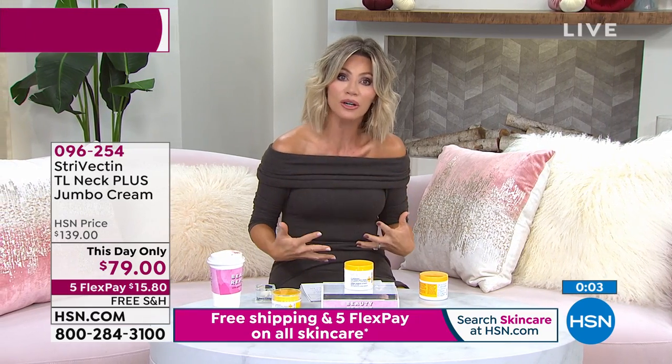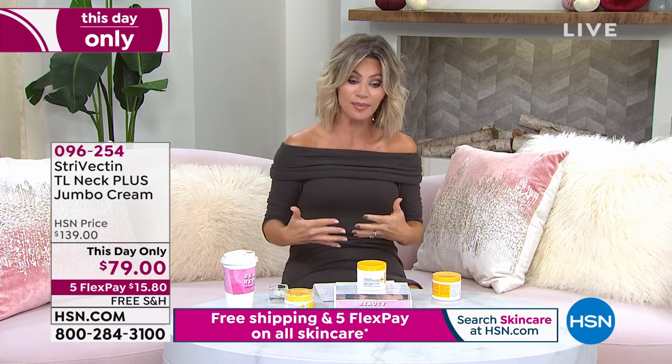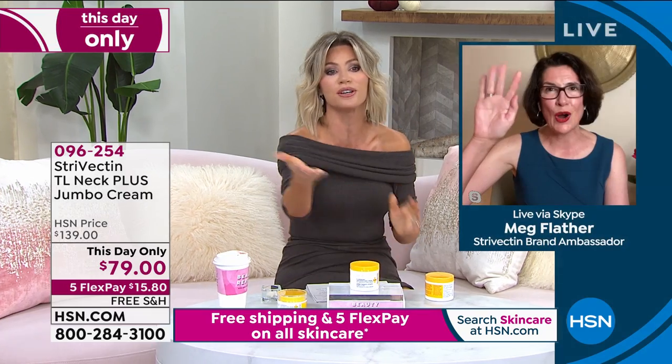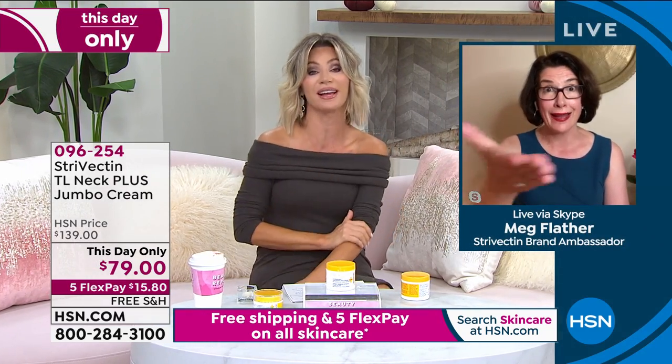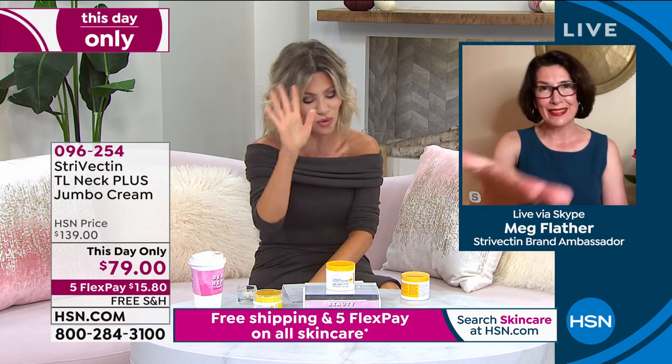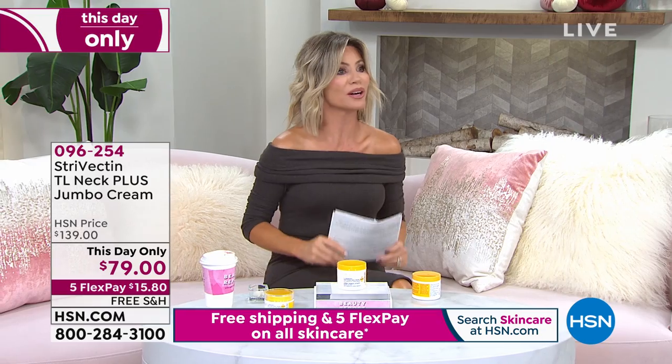I always say the neck is a living birth certificate — nobody needs to know our age anymore. So if you want to tighten and firm, it's a good product and it really works. If you've never used a specific neck cream, now try it at the biggest and best value. You're not finding this just anywhere — it's only here for us at HSN. Thank you so much, Meg.